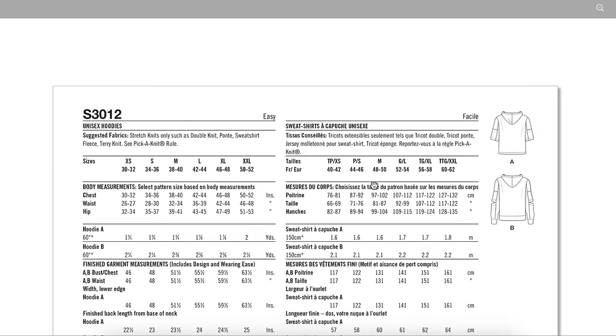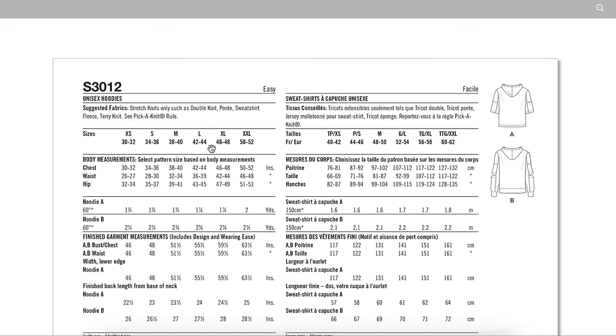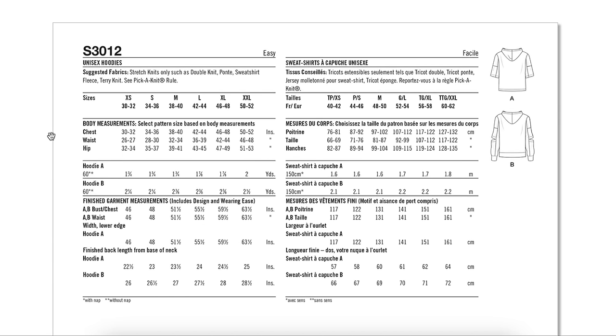The back of the envelope says stretch knits only — such as double knit, ponte, sweatshirt fleece, and terry knit. They don't mention anything about a separate lining fabric, so the hoods are double the thickness of whatever you choose. Not my favorite. I need to start looking at hoodies in stores to see if they're lining all their hoodies — I don't think so. I think that's a sewing thing. I don't love a lined hoodie; it just gets so heavy.